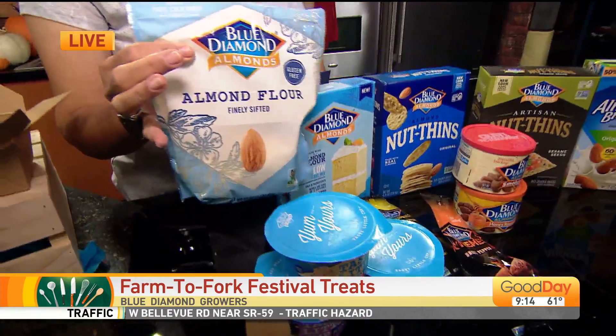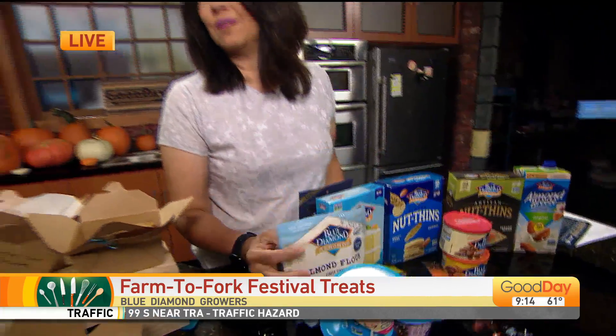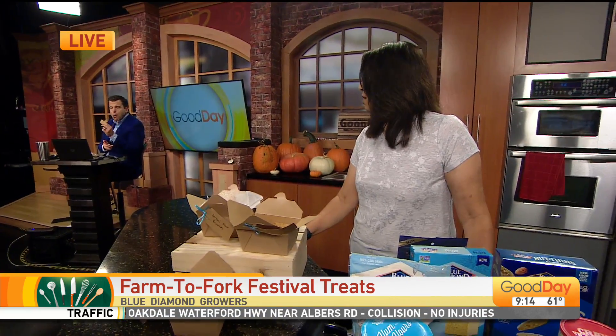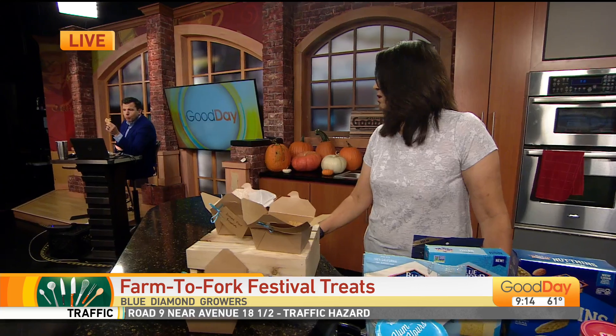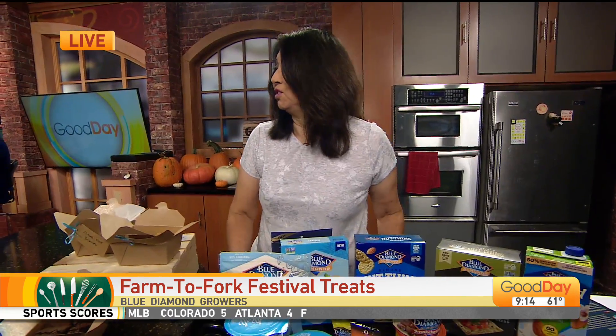I made cookies using this last night for these guys to try so they can see the taste and texture. We're going to do that right now — I made them chocolate chip cookies. Court, I didn't put chocolate chips in yours. That's really good. So delicious, right? It is good. The texture is a little bit different, but it's how I like it. I like them chewy. Nice and chewy.